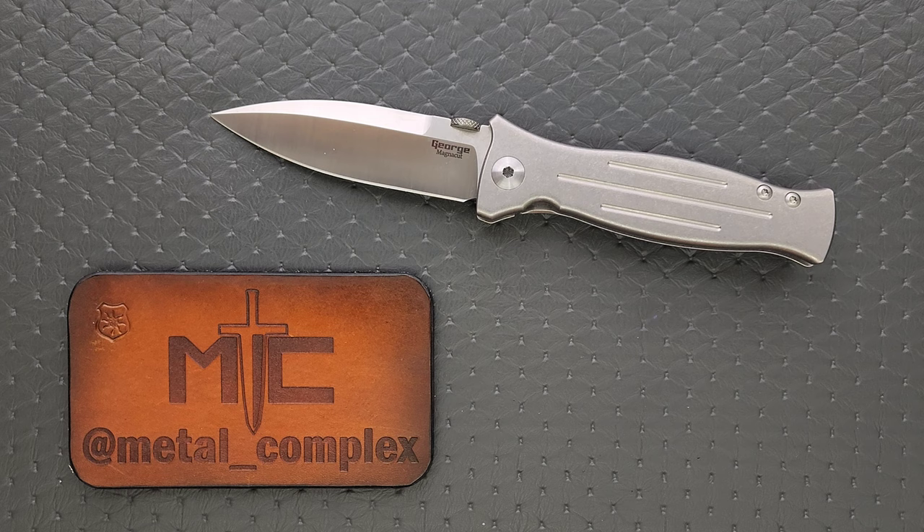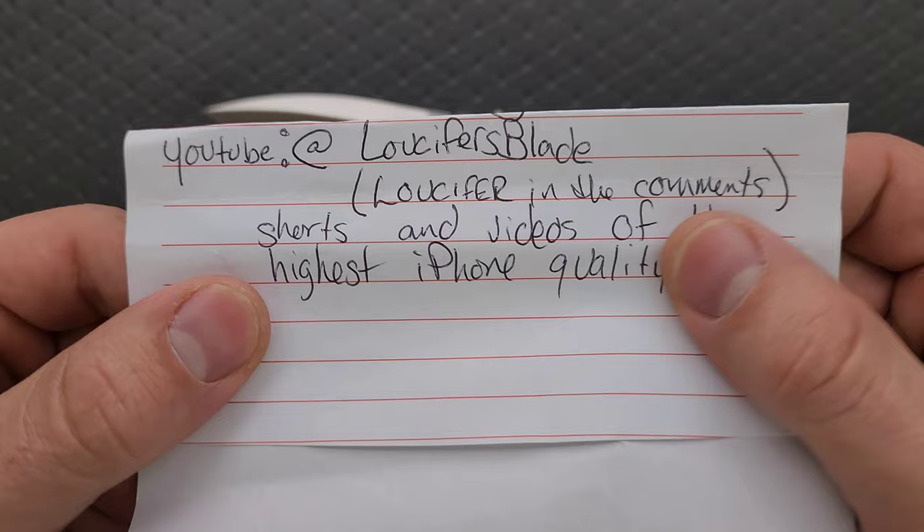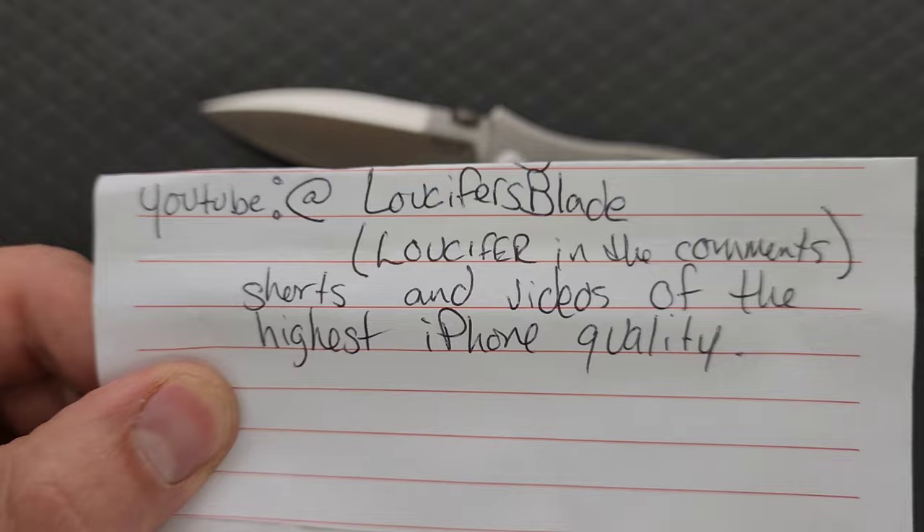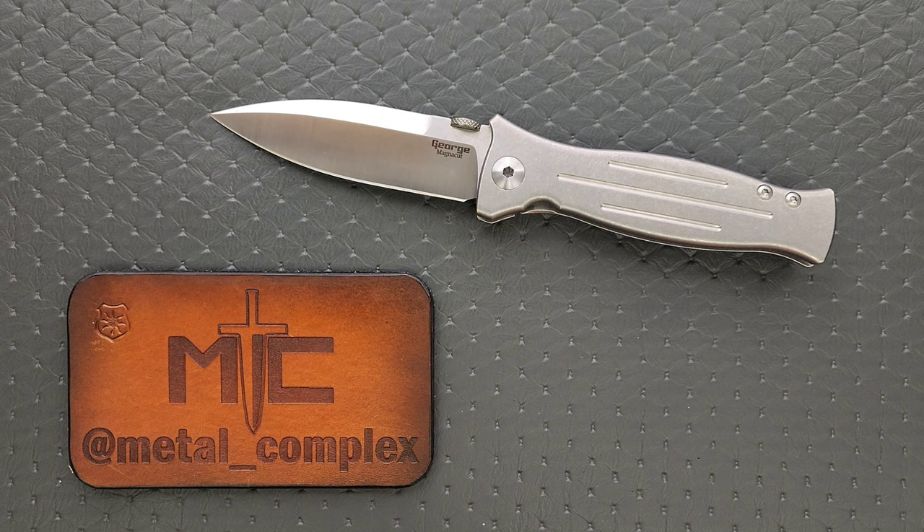Thanks to — I'm actually going to share his YouTube — at Lucifer's Blade. Please make sure and follow him; he's a great guy who loans me a bunch of stuff for content. He's got shorts and videos of the highest iPhone quality. This will, of course, be going back to him — I don't get to keep it. Thanks to my patrons for supporting me, and please make sure to follow me on Instagram at metal underscore complex.